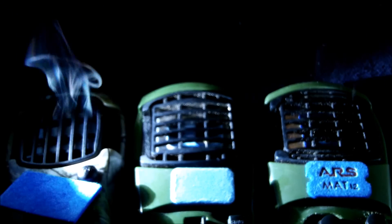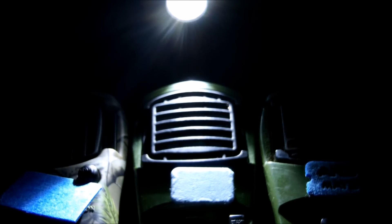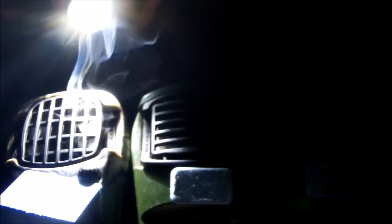As you can see, the original ThermoCell is definitely smoking a lot. The one from eBay is smoking a little bit, not much. And the ARS Mat 12 is definitely smoking just as much — maybe just a little bit less than the original ThermoCell.